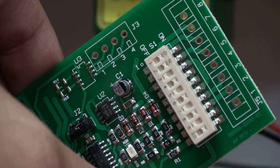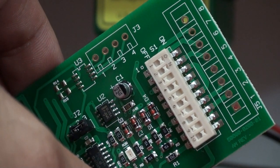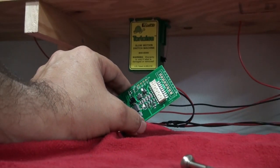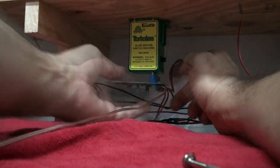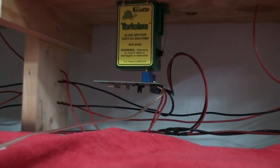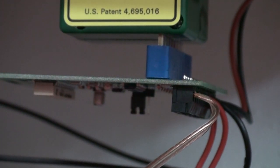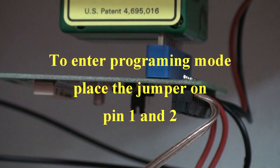One and two are on, three is off, and then four, six, eight, and ten are on. Go ahead and install it back on the tortoise switch machine. You'll also notice there's a little black jumper on the HARE — when you're going to change the address of the HARE, you need to move that jumper from position two and three to position one and two.